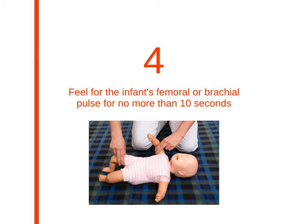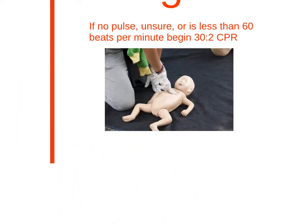Assuming no one responds, feel for the infant's femoral or brachial pulse for no more than 10 seconds. Then initiate CPR, but only if there is little to no pulse. The infant should be face up on a hard surface. Using two fingers, do compressions in the center of the infant's chest, but make sure not to injure the infant by pressing on the end of the sternum. Compression depth should be about 1.5 inches and at least 100 per minute.